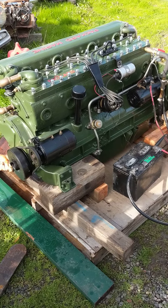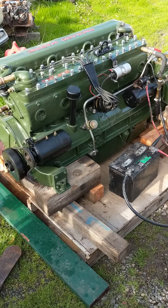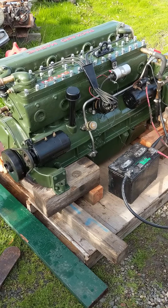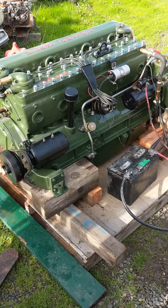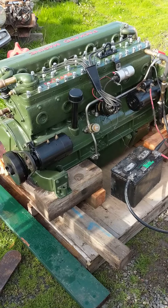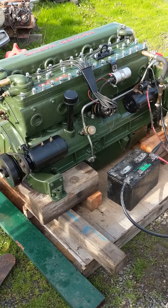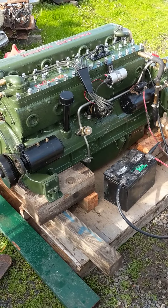We're gonna do a test run of this Packard 356 marine engine. These are the nine main bearing engines that Packard built for their cars in about 1950, but they also did this marine version. So let's start it up and hear it run.